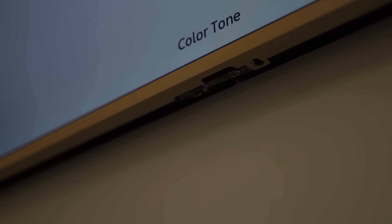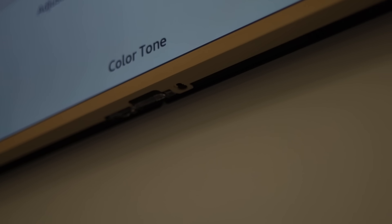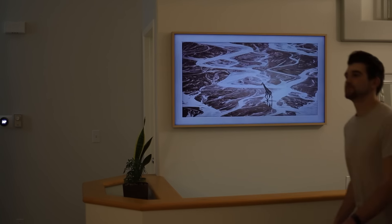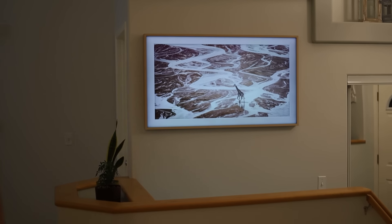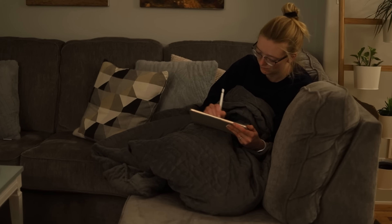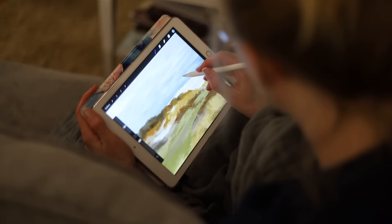So far the TV has worked as advertised. The art mode is quite impressive — we've had art mode on almost every day. There's a motion sensor on it, and whenever we walk by the TV turns on, so I don't even notice it being off. It does turn off if you sit on the couch too long and it doesn't sense motion anymore, but other than that it's really awesome. I love the motion sensor — it makes art mode totally worth it compared to other TVs.